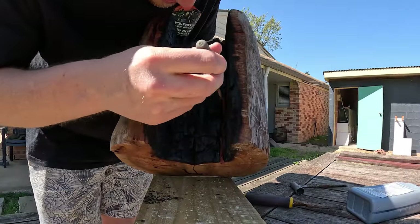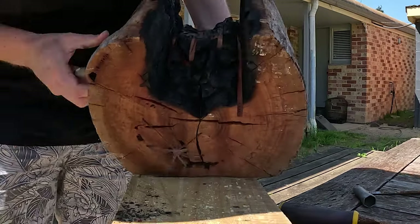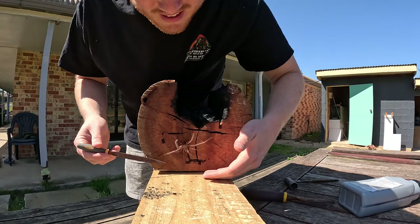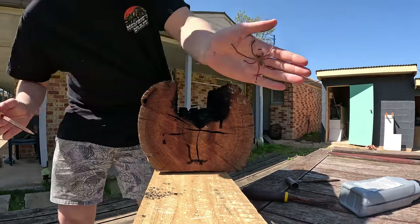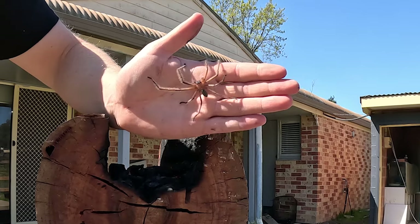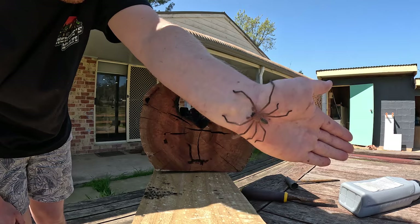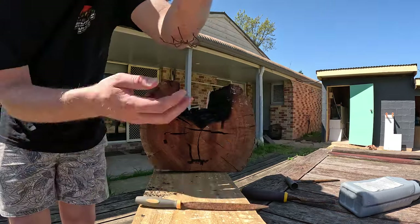I went to grab this and there's a giant huntsman living in here - oh there he is! I don't know much about spiders but it's a huntsman. I don't know if it's some special species of huntsman but they're awesome - big spider.